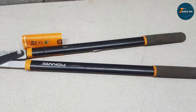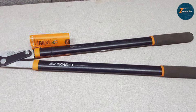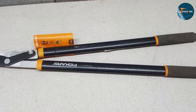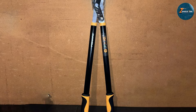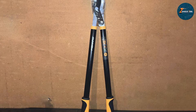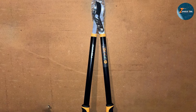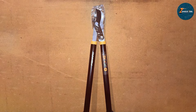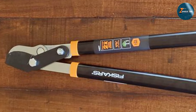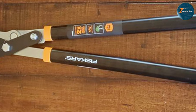The blades are made from fully hardened steel, maintaining their sharpness even after repeated use. The bypass blade design is gentle on plants, making it ideal for cutting living growth without causing unnecessary harm. The handles are designed with comfort in mind, reducing hand fatigue during lengthy gardening sessions. With its cutting capacity and ease of use, the Fiskars 28-inch Power-Lever Lopper is an essential tool for anyone looking to maintain a neat and tidy garden.